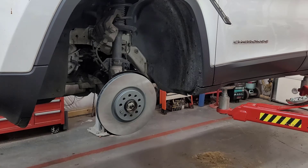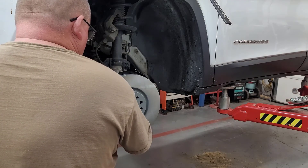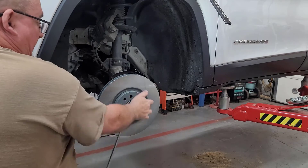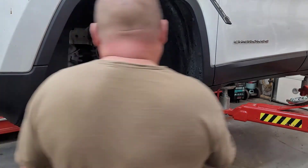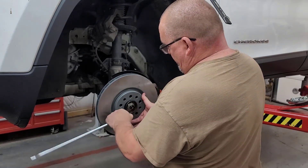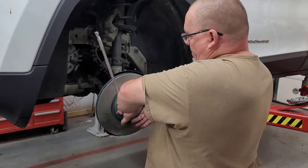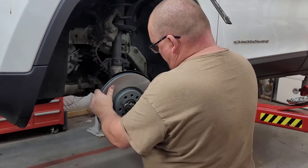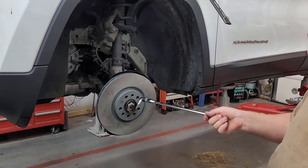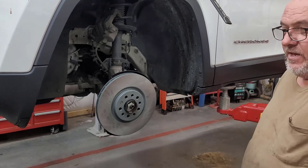Put a bolt back in it. Of course, the back side of the rotor I sprayed the crap out of. I've put the fluid film on the hub already; put the fluid film on the rotor as well.